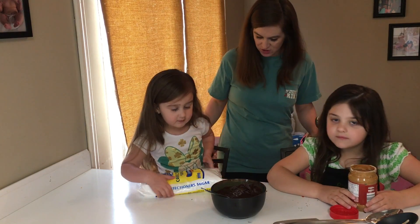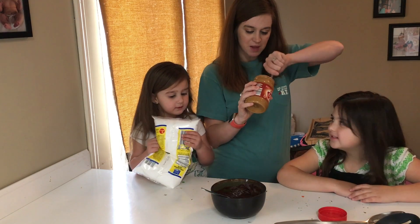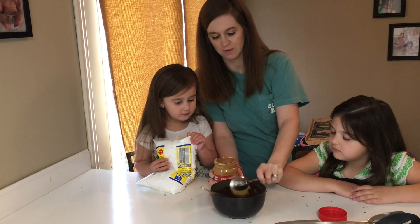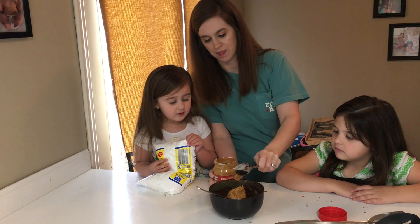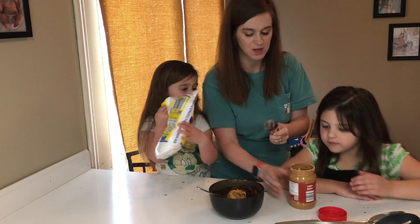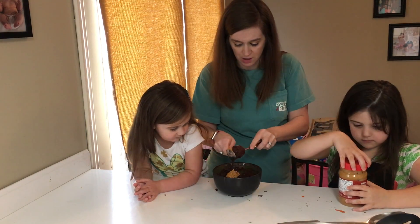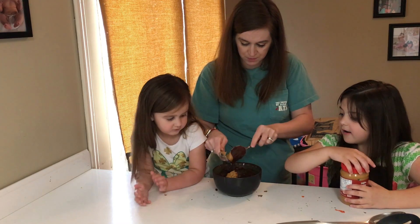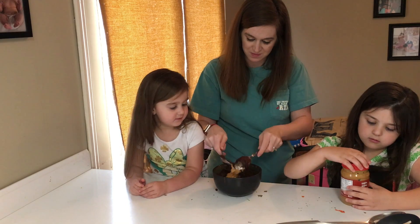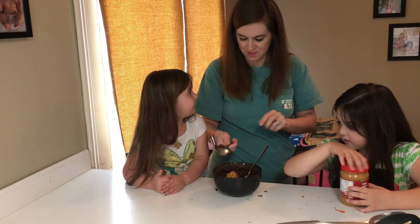Okay, now that we have our chocolate melted, we're going to add some peanut butter. Can I mix it up after this? I'm going to start mixing because it's really hot and then you can help me. Can you put the top back on for me? Thank you! It's so hot — it'll burn you. Don't touch it! It smells so good!